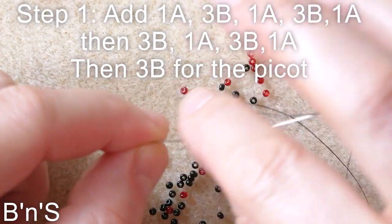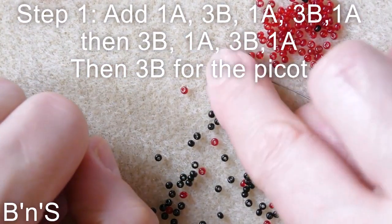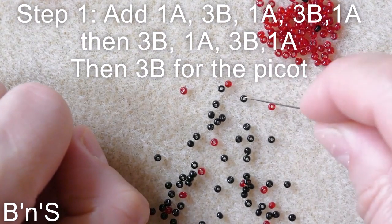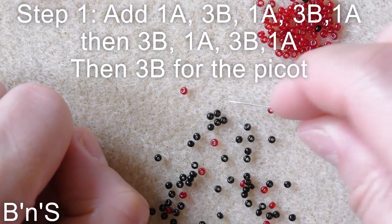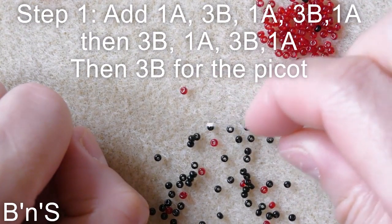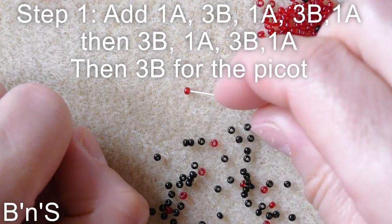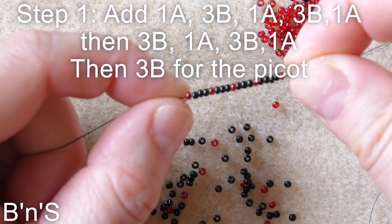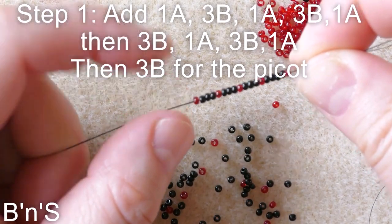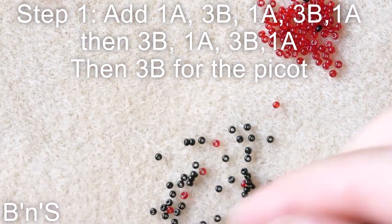This is the first diamond, and now we create the second diamond with three black, one red, three black, one red. Here we have the second diamond and we are adding the picot of three black.